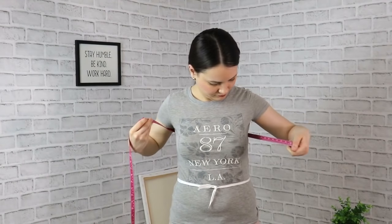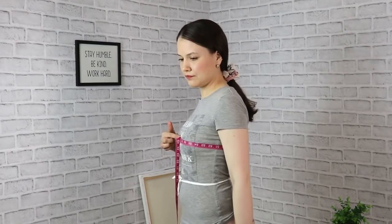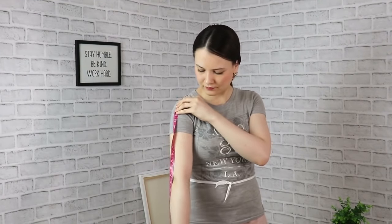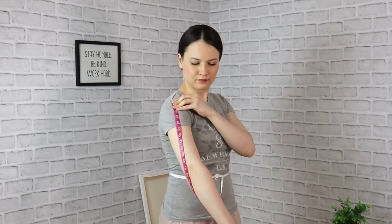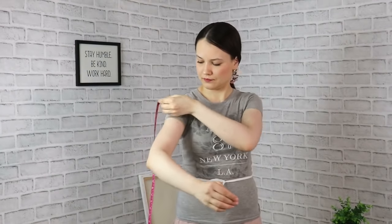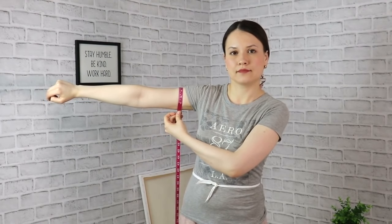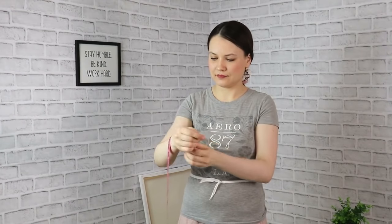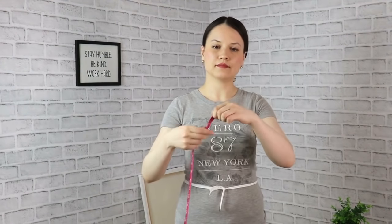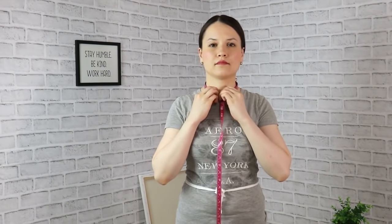Next is your bust circumference — put your measuring tape around your fullest part of the bust and write that measurement down. After that, measure your arm length from the end of your shoulder through your elbow in a slightly bent position all the way to your wrist. We also need your upper arm circumference at its fullest part, your wrist circumference, and your neck circumference — place the tape not too tight and not too loose.